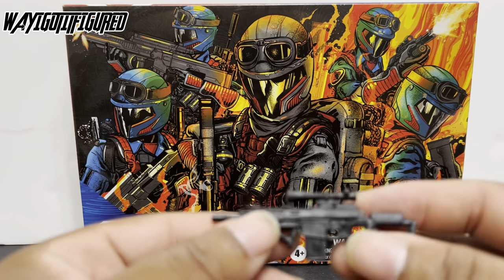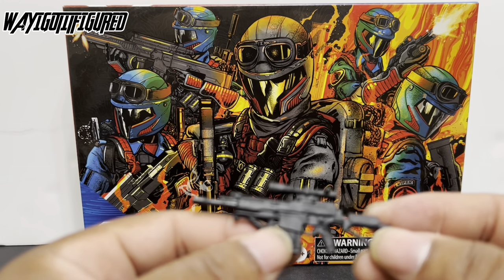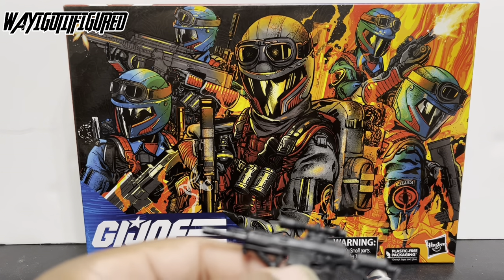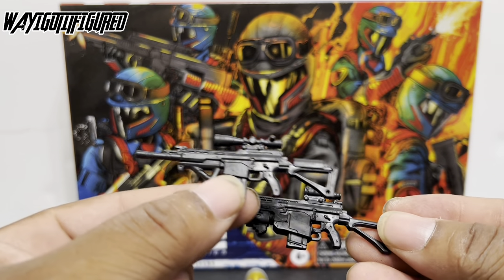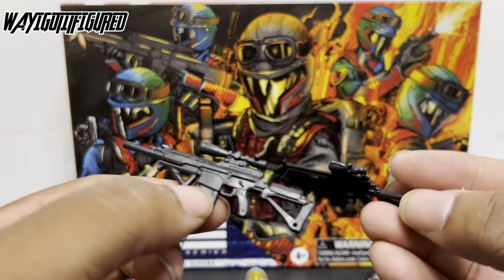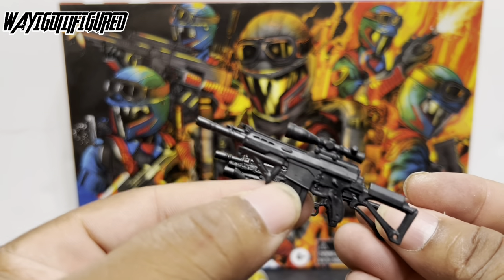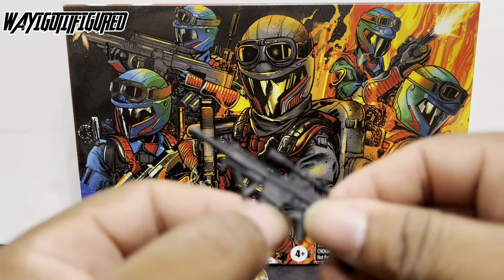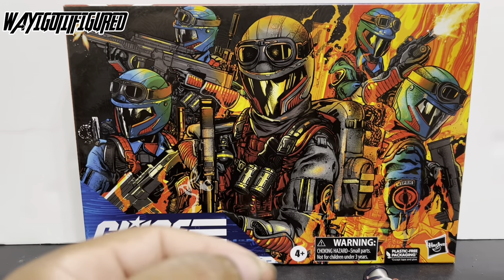And then you have this third weapon with a scope. It's the same gun with a different scope as the one with the grenade launcher attached — pretty much the same weapon with a smaller barrel and a grenade launcher. The magazine is removable on that one too. So they come with really cool weapons. You can give them the same weapons, or you can kind of mix things up. They all have a different weapon for the three-pack, so you can keep the other Viper with the original gun.